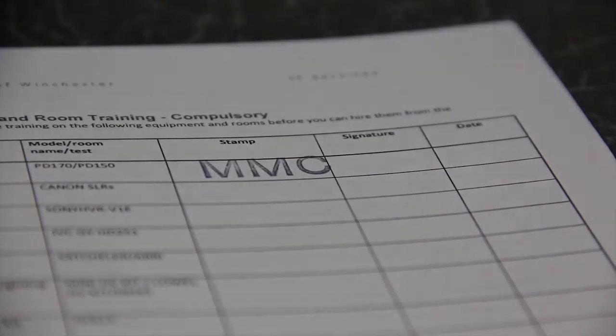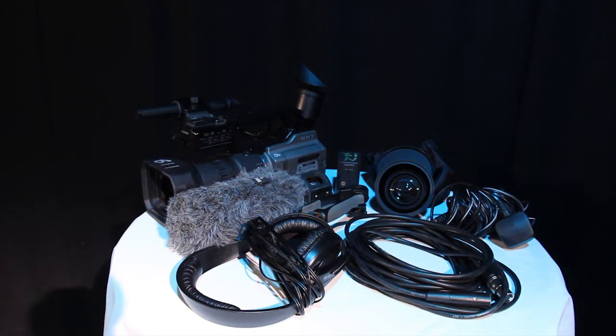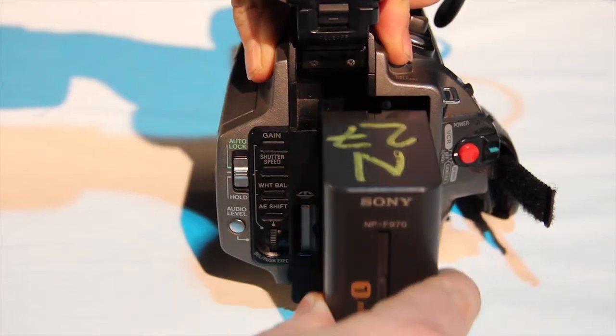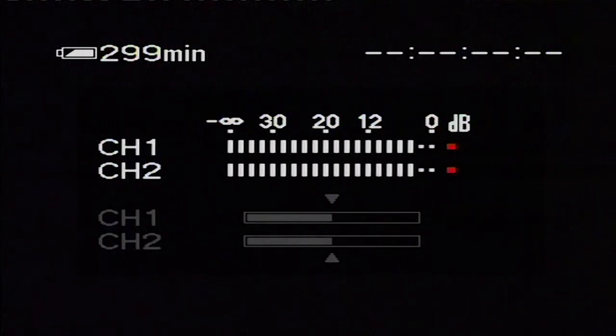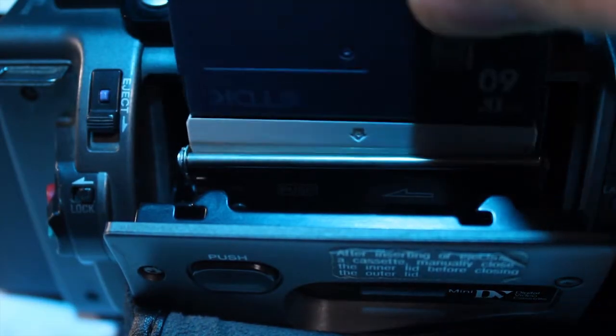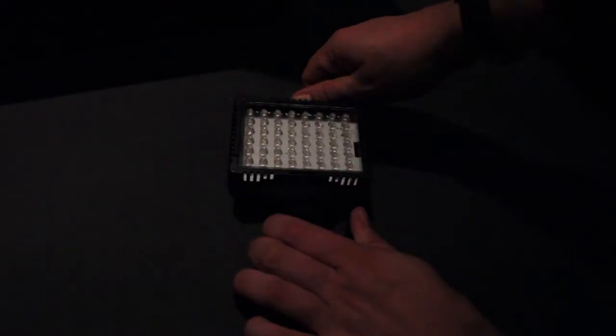We have videos on the following: what's in the different kits here, how to set up the tripods, basic camera functions, framing a shot with zoom and focus, setting the light levels correctly, setting the sound levels, recording to tape, and finally, extra camera equipment and peripherals.